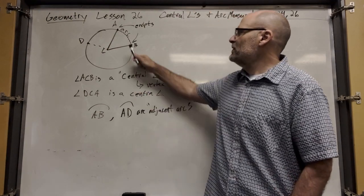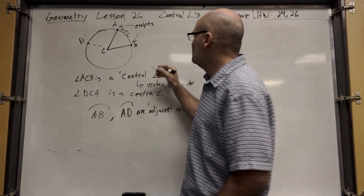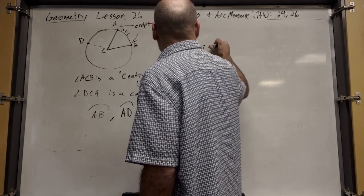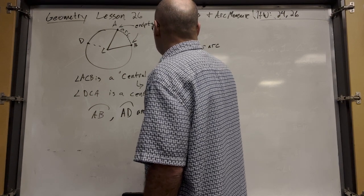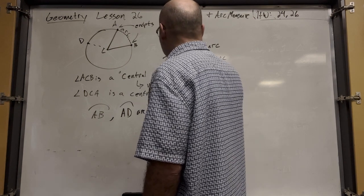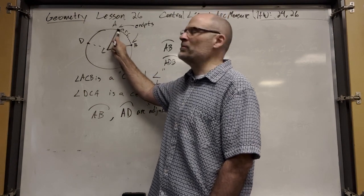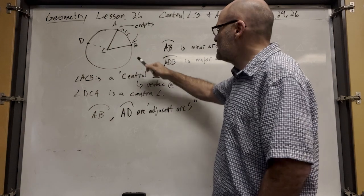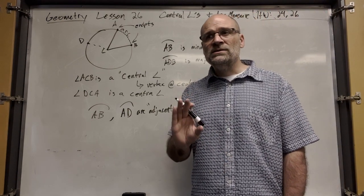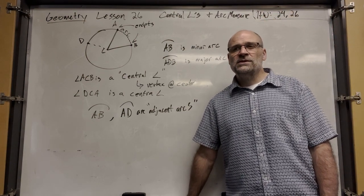Arc AB is a minor arc. But you can't just say AB is the major arc — how do you know which is which? So we need a third letter, just like an angle. Going from A to D and then B, or you could say BDA — that labels the major arc. Two letters means minor arc; three letters means major arc.